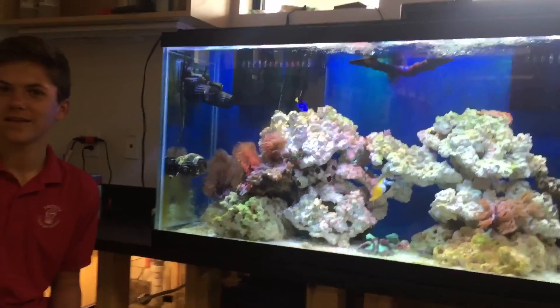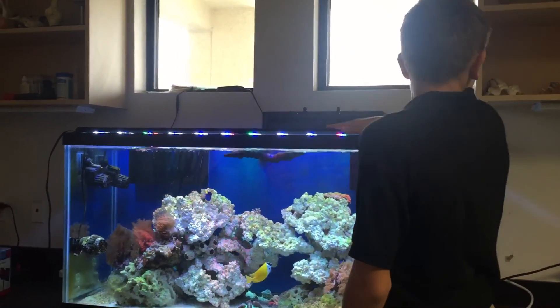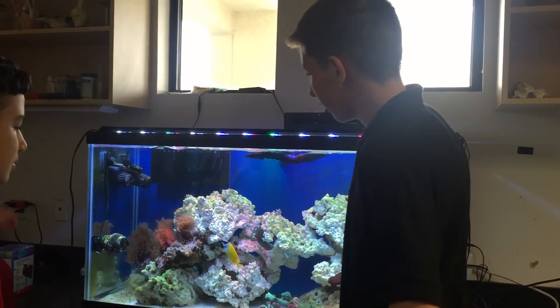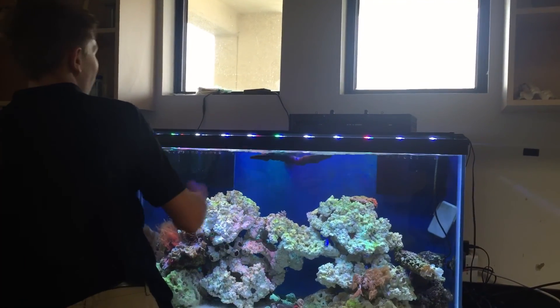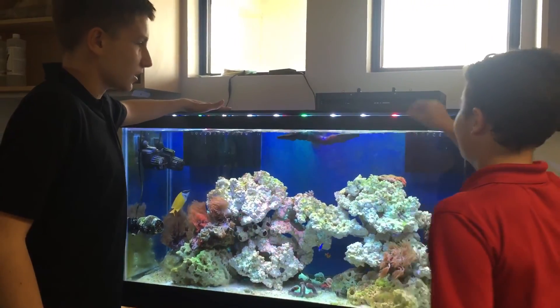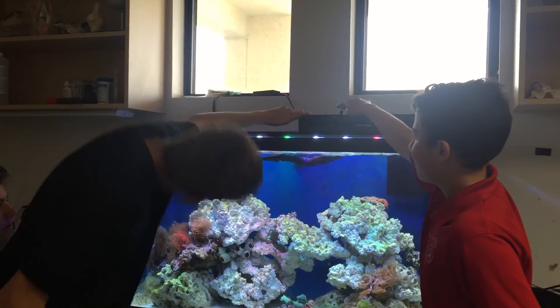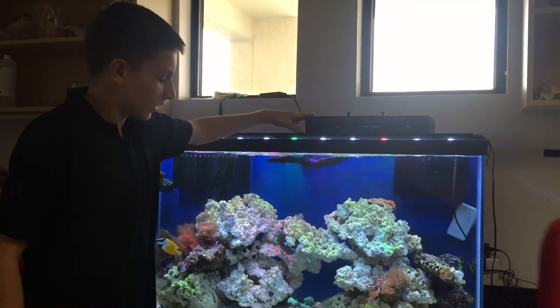Last but not least, we have the LED lights. They're very expensive and premium, which help the live rock grow algae. We do have a wireless remote that controls them, with special effects to make it cooler. Today we just got this overhead light, which isn't on at the moment, but it makes your light more powerful.